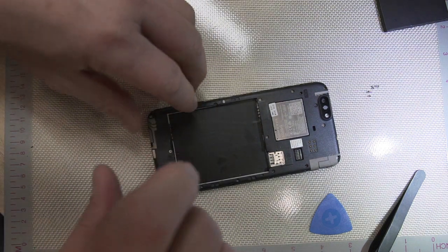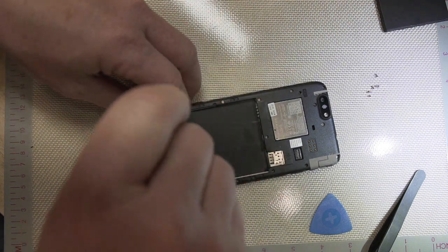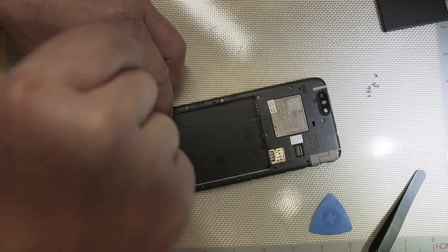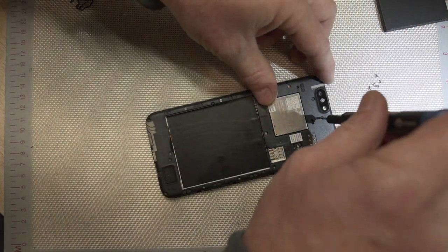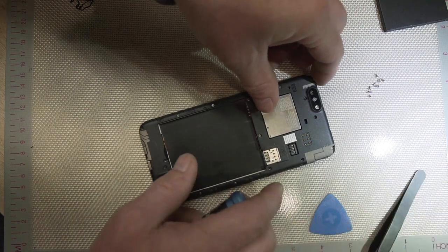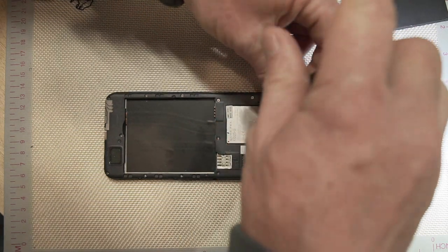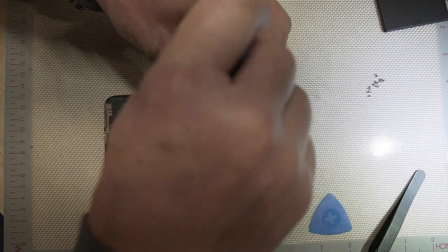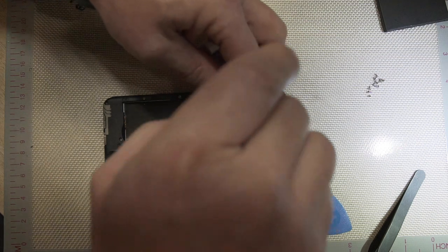We're just going to go around the phone taking out all of these screws. This is the coolest part of this phone — not only is it running Linux instead of iOS or Google's Android, but it also is easily taken apart so that you can do your own repairs to some degree. And the company that sells it is willing to send you another motherboard to fix it if it does go bad.